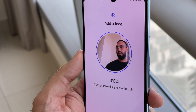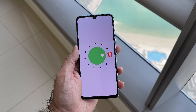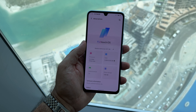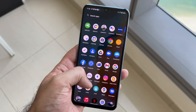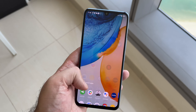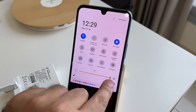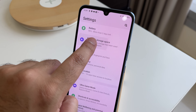The vivo V21 5G is powered by Android 11 with FunTouch OS version 11.1. Compared with previous iterations, it isn't as heavy — it's cleaner and smoother overall. There is still some bloatware included, but there are a ton of customizations and personalizations, particularly with themes and other OS elements, that will be beneficial if that's something you're looking for. There are also updates to the gaming experience.